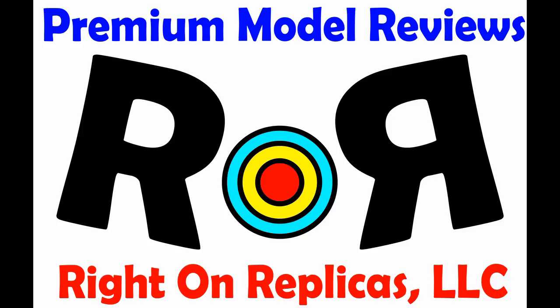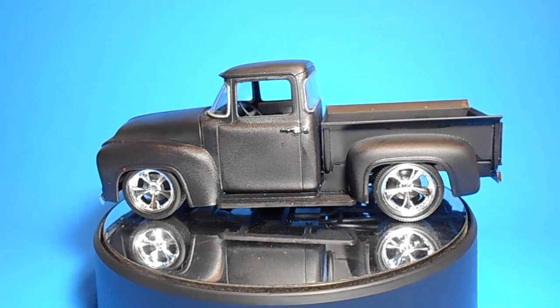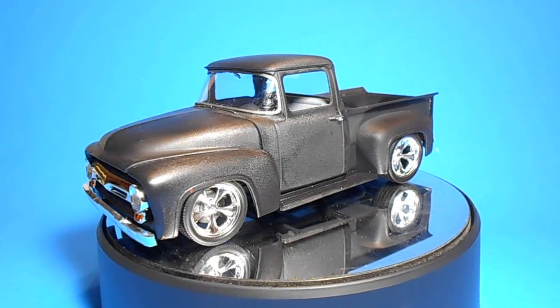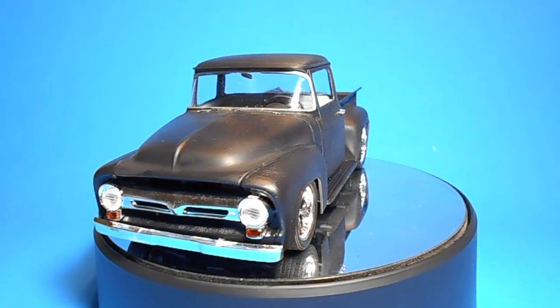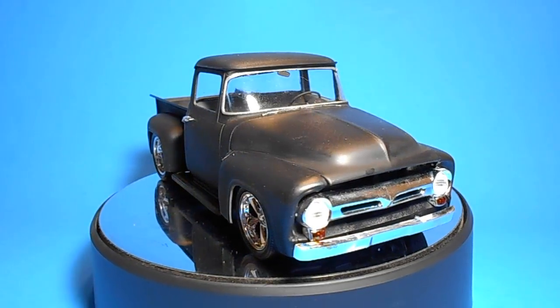Thanks for joining us at Ride On Replicas, where we're proud to bring you the best scale model kit reviews on the planet. This review covers the all-new tooling release in 2017 of the Foose Ford F100 Ford Pickup — a 1956 Ford F100 truck stylized by Chip Foose. The original truck was owned by Chip's father, who then customized it according to Chip's drawings. This is a great representation of that custom build.